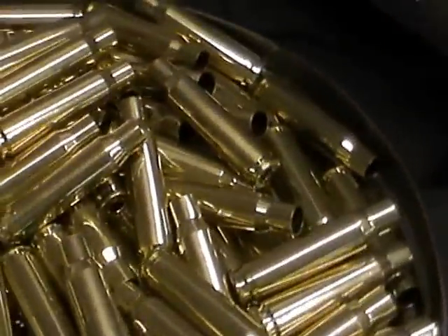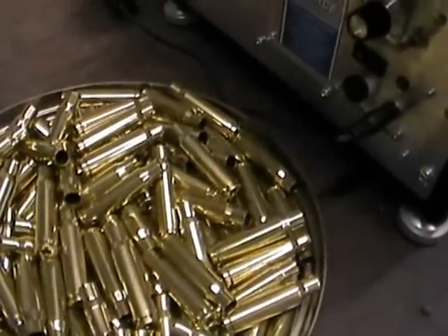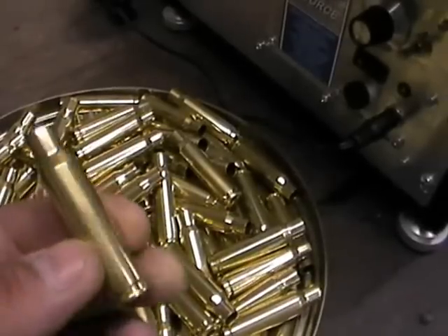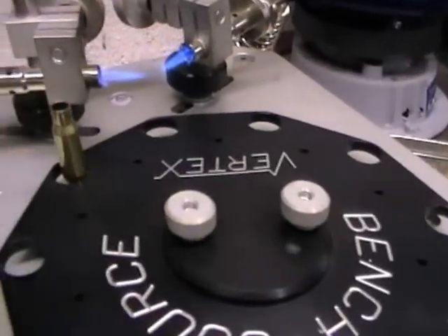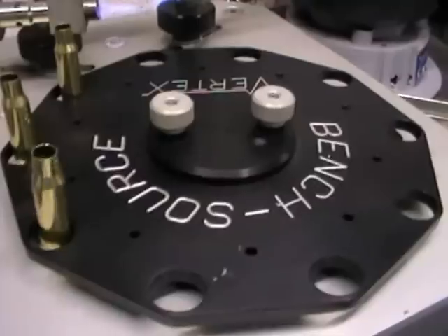Today I'm going to be annealing some 308 pour cases. These have been fired seven times. They've been cleaned and polished, as you can see, all nice and neat. I'm going to drop these into the shell holder, which is a very simple operation.